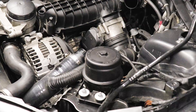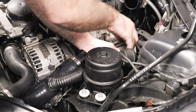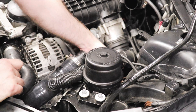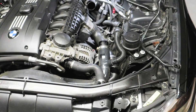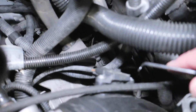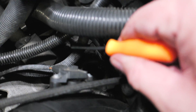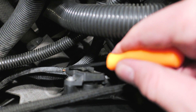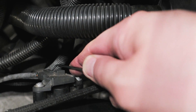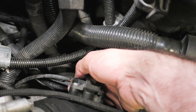Now I'm going to push down on the actual pipe — you want to rock it a little bit before you do so. I'm coming in with my point-and-shoot camera so I can show you guys the actual connector for the T-MAP sensor, which you can make out right here. We're going to stick a pick tool underneath that to unplug it.